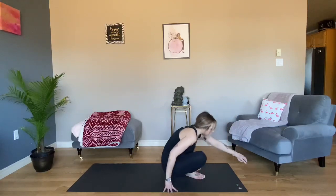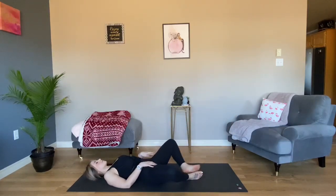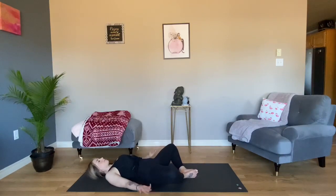Meet me on your back in Supta Baddha Konasana, Supine Bound Angle Pose. Soles of your feet together, knees drifting apart, hands at your side — or one on your abdomen, the other on your heart. Take a deep breath in through your nose. Let it go. Begin to slow your inhales and your exhales.